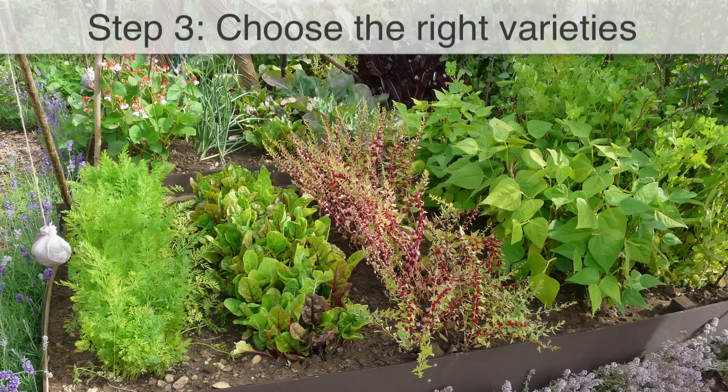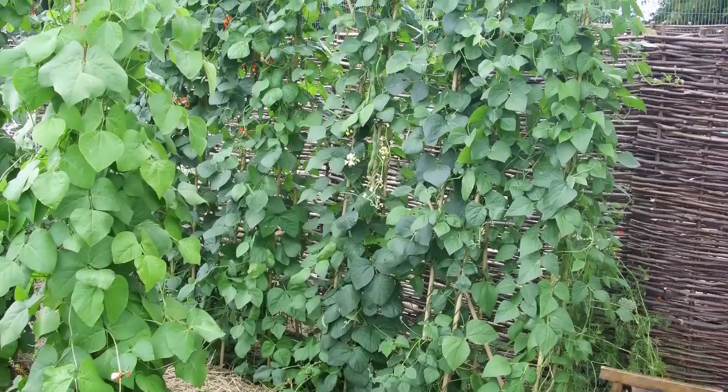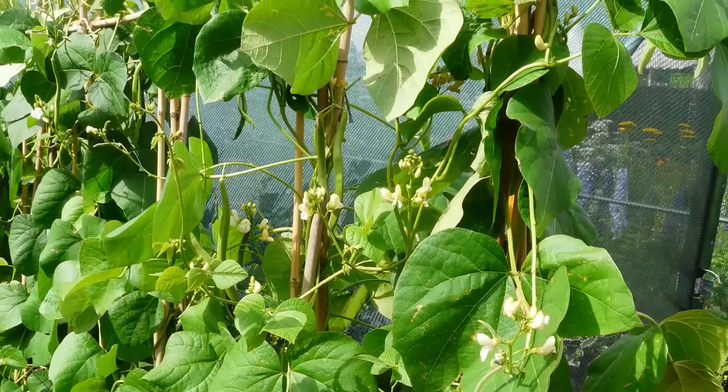Maximize harvests by choosing the most abundant types of fruits and vegetables, and the most prolific varieties. For example, a row of climbing beans will produce many pounds of pods over the growing season, making the most of vertical space and giving a greater yield for that space.